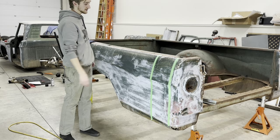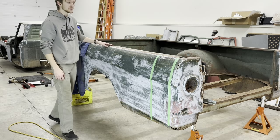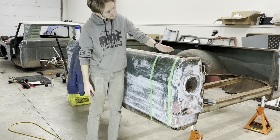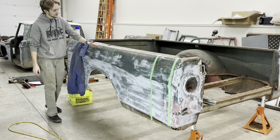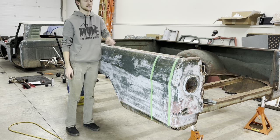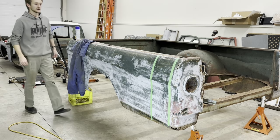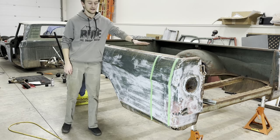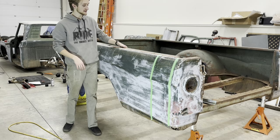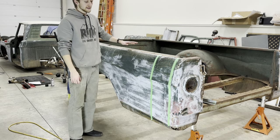Along with cutting those two sections out, the top along here is super mangled, and I also don't know if I want the stake pockets in the end. So I'm actually going to cut right here all the way along the entire thing and make a new piece entirely that comes up flat and hooks under. That'll remove the stake pockets and fix all these dents and holes along the top. That'll clean it up a lot.